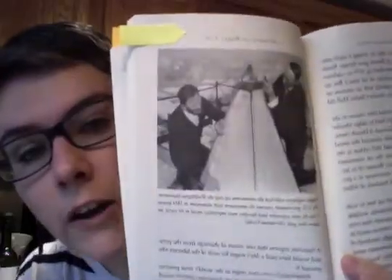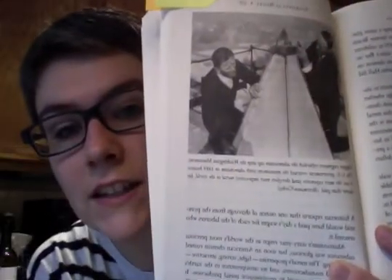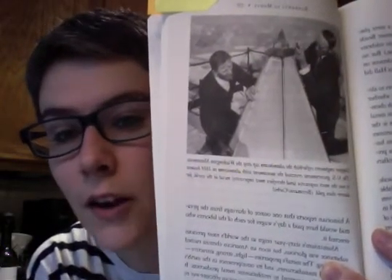I have several favorite parts, but one interesting thing I learned is that the Washington Monument in Washington, D.C. is capped with aluminum and not gold, because at the time it was built in 1884, aluminum was the most expensive metal in the world. That's definitely not the case today, but that's how it was then.